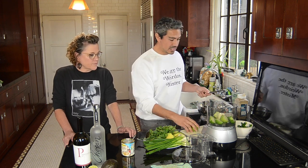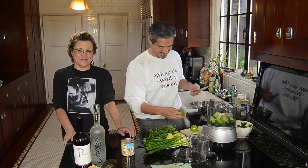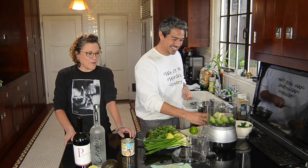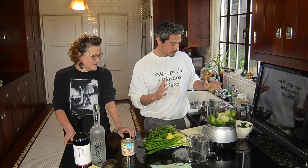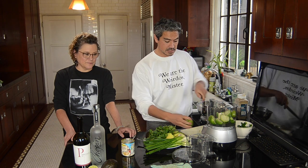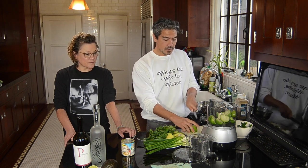So how many tomatillos are we using? About six big ones if they're this size — maybe just a little bit smaller than a pool ball, bigger than a golf ball. So you want six ball-sized tomatillos. I always keep a couple extra on hand just in case the salsa gets too salty — tomatillos make a good save.